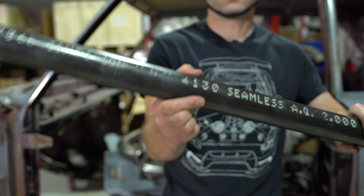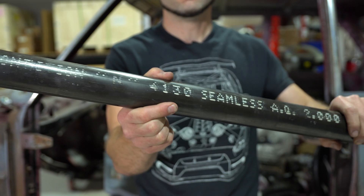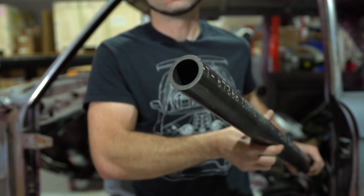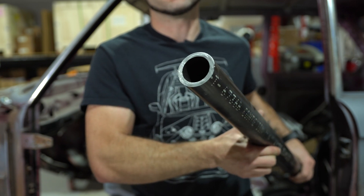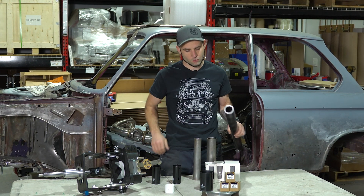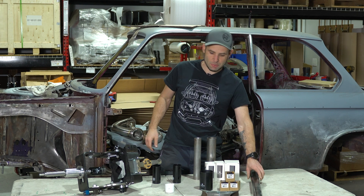This is 250 wall — I think two inch, 250 wall — and this is a chunk of 4130 normalized chromoly. This will be a lot of fun to try and bend someday. But for this thick stuff, just stick with the coarse pitch, the four to six TPI.